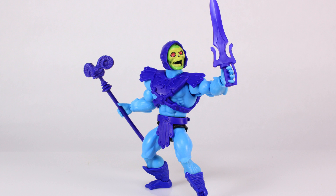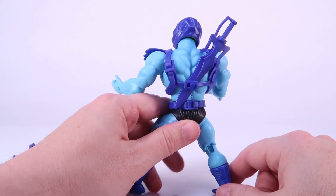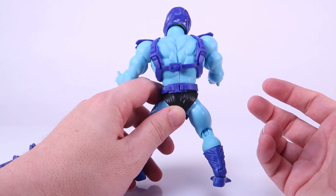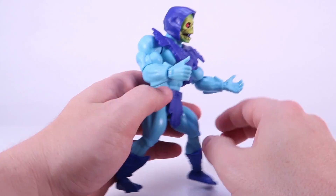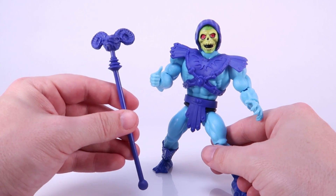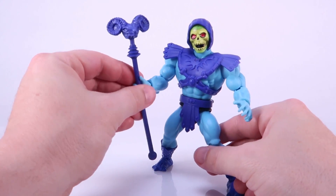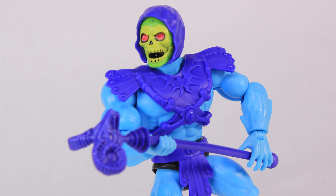Unlike He-Man, Skeletor does not have an actual holster for the sword on his back — you've got to do it old school and just put it through the armor there. By the way, the armor works just like the vintage toy — it's got the same kind of clip and little rungs, just like the vintage Skeletor action figure. He also comes with the Havoc Staff, which pretty much looks identical to the vintage one, except it's a lighter purple. It's probably a little more flexible, and there's no additional paint — it's just cast in purple. He can hold it very nicely with his gripping hand, and the new articulation actually does allow him to get a couple of two-handed poses.